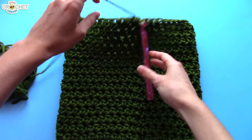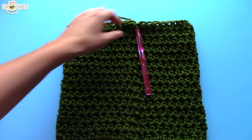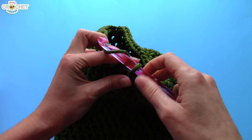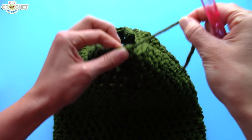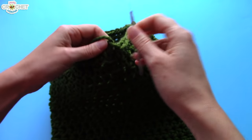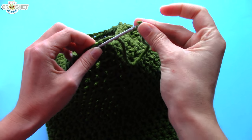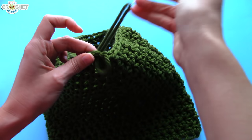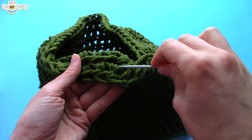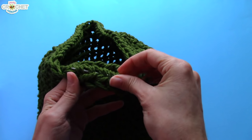All you want to do is snip your yarn. Remember, we're dealing with thicker yarn, so give yourself a slightly longer tail than you normally would. Fastening off is the same as any other project — you just grab it, pull it through the loop that was on your hook all the way. Pull it nice and tight. Grab your yarn needle, and first pull it to the back just to get it into the back.